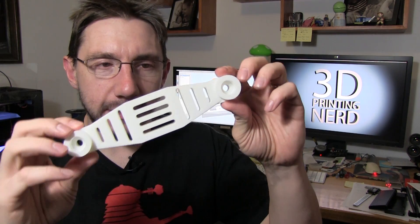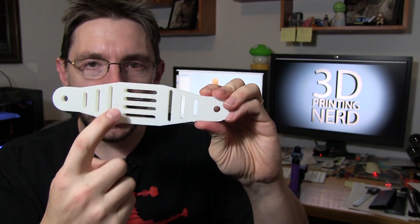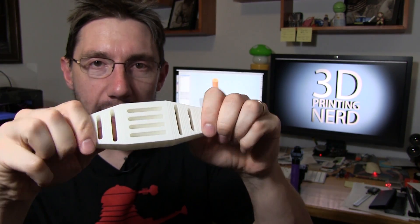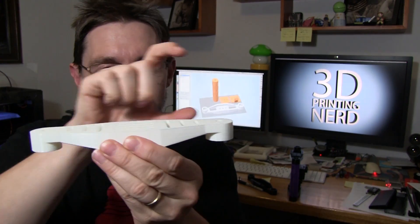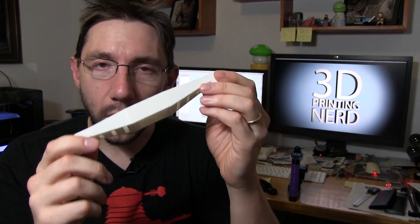The first thing I did in my process was try to redesign the base. I wanted a base that could support itself if you were to put the rig down and not carry it. I came up with this — my first prototype base. You can see I took sections out so it didn't use as much plastic, but it still maintained its strength. It doesn't sit flat and it has a flat surface where you can attach the grips.